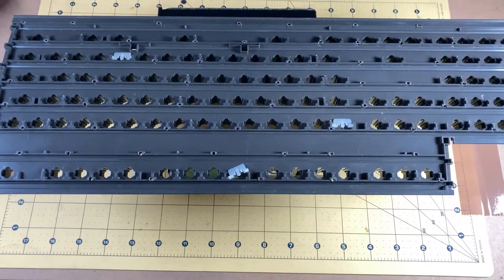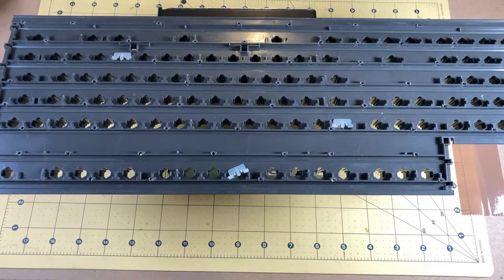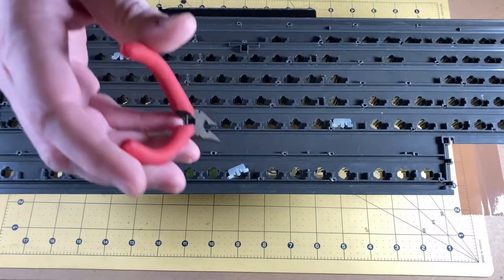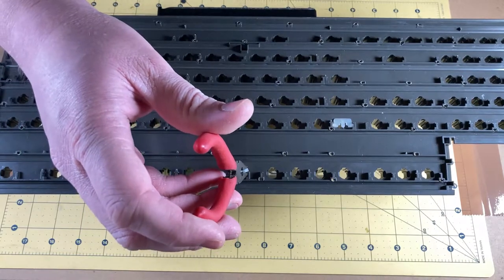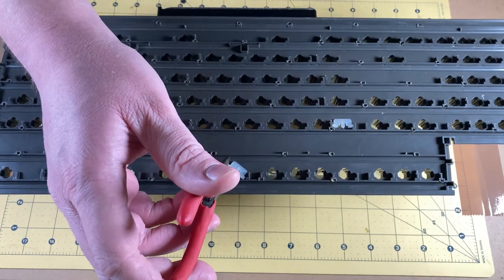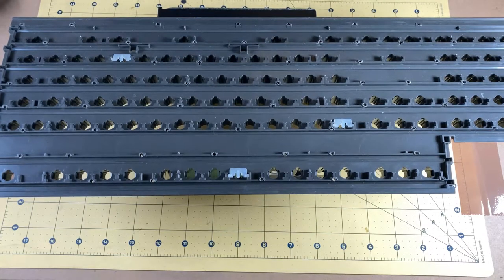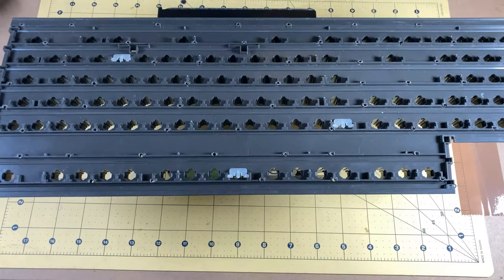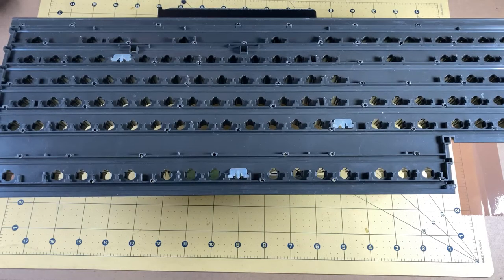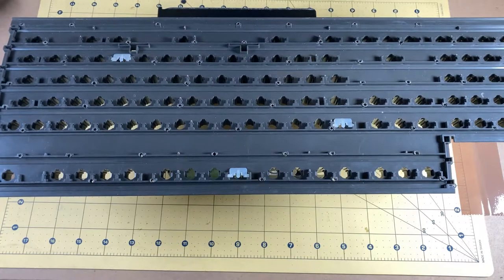I actually need my needle nose pliers. I put everything away — I do this all the time, trying to keep things clean and tidy and I end up putting away things I need. What we need to do is reseat every single one of these springs.